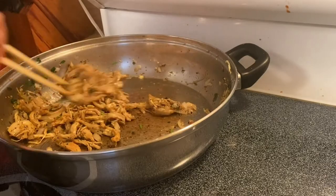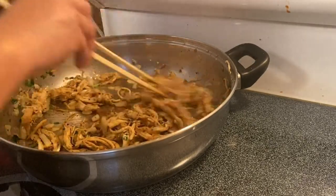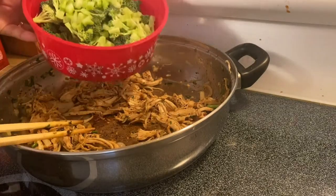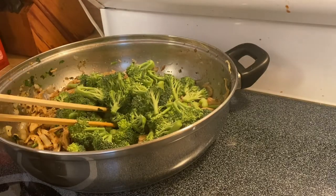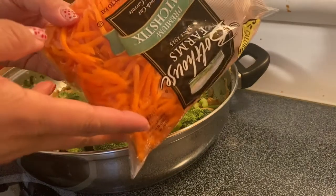If you can see now, it caramelizes the chicken because of the oyster sauce and a little bit of sugar. So now what we're going to do is add our vegetables, which is the broccoli and our shredded carrots.